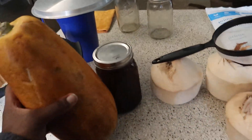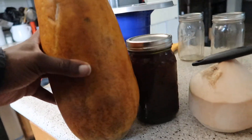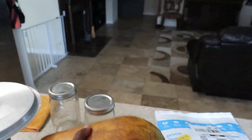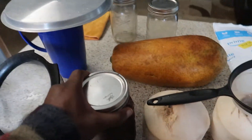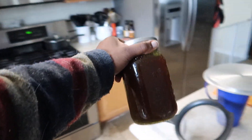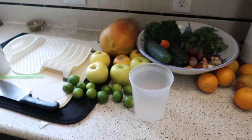Pretty big papaya, you know, the size of a mason jar. Got about three coconuts in here and a little bit of juice I had left over from yesterday.